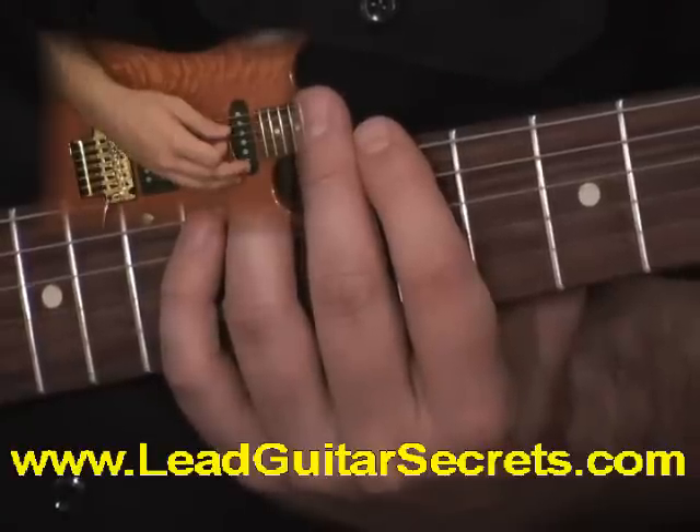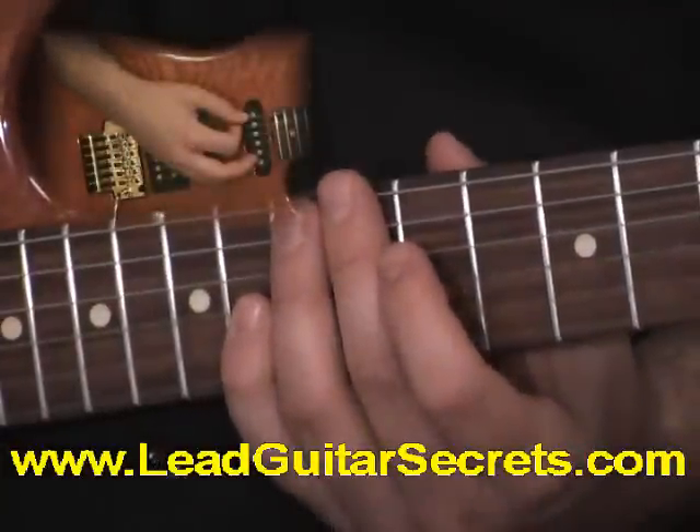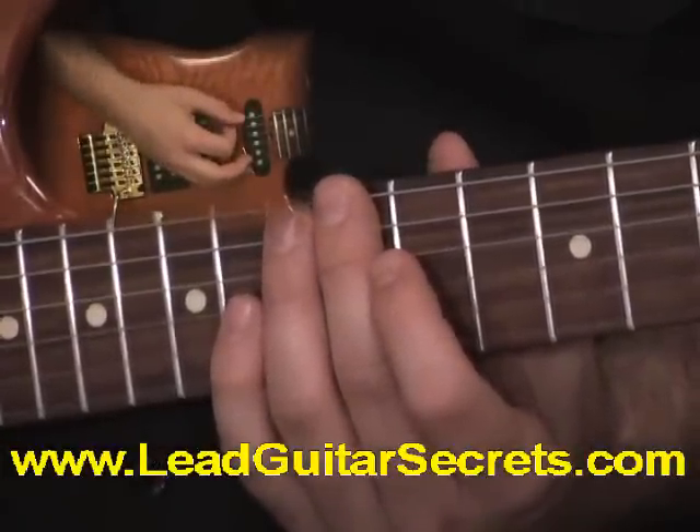Fifth position is coming up next. This is F sharp pentatonic minor, fifth position on E.